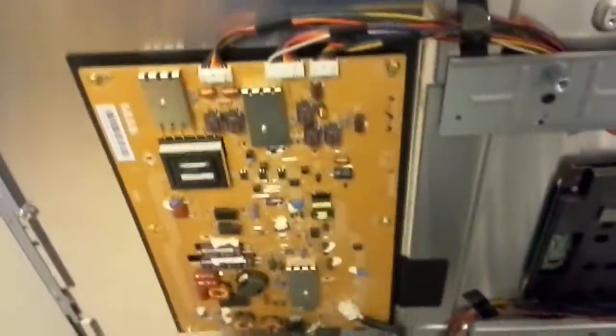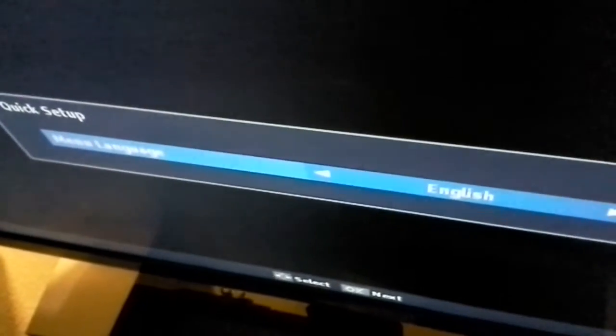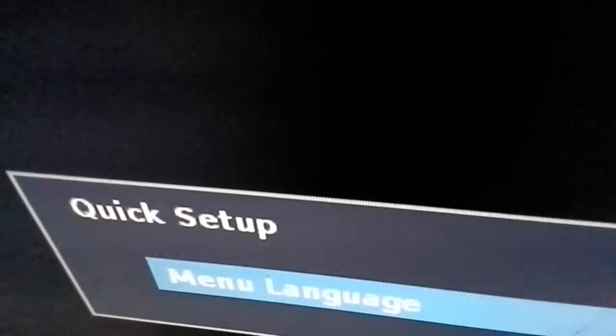Alright, sorry about that — let's go. Remote power on. It's blinking — you can see the blink here. It's ready to go for quick setup again.